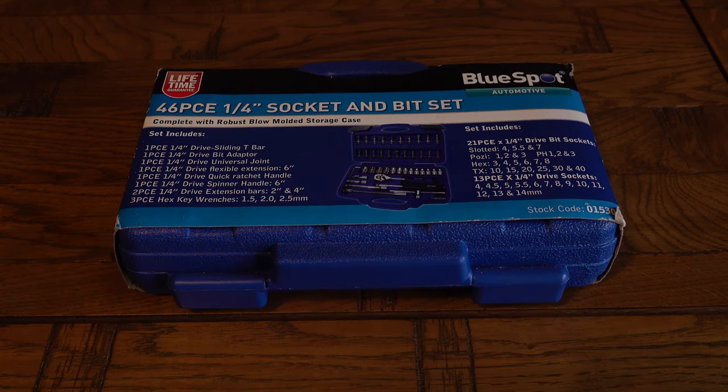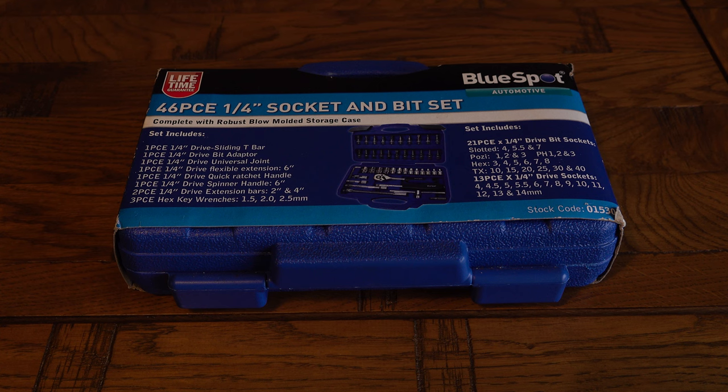Particularly suggestions on budget tools, because not everyone can afford the best, or at least they maybe can't justify it because they don't do an awful lot of maintenance themselves. So the main subject of this video is what I consider to be a little gem of a socket set. But first, a little bit of news that may or may not be of interest to you.